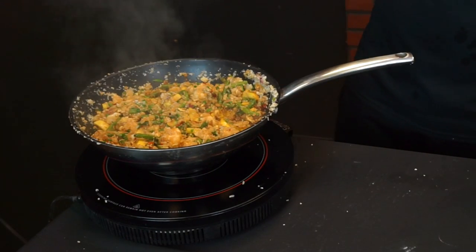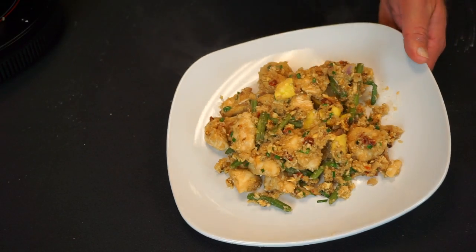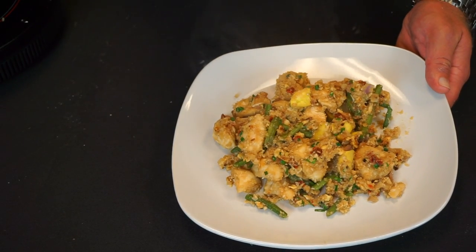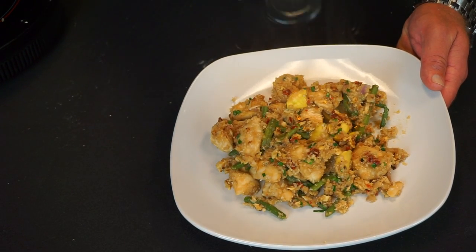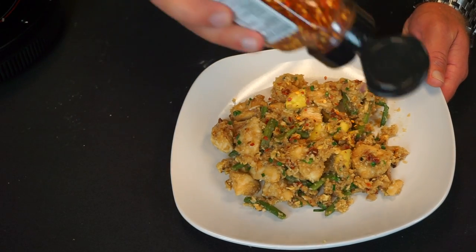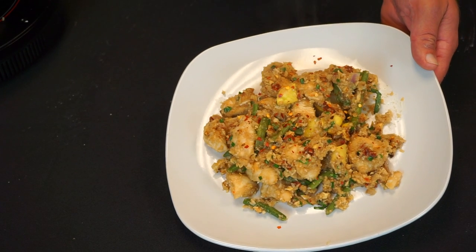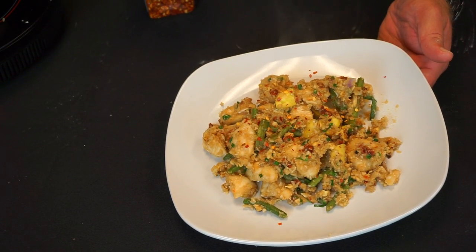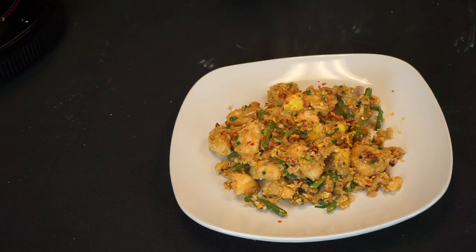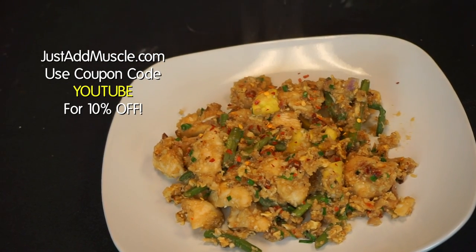This will make about six to eight servings depending on how big your servings are. I like to sprinkle some crushed red pepper on mine for a little bit of heat, but you don't have to add it. This is a great way to stay on your low carb diet and still feel like you're eating fried rice. Hope you enjoyed the video — subscribe to the channel and use coupon code YouTube at muscle.com to get discounts on all your supplements.